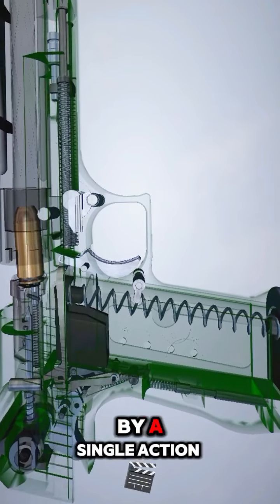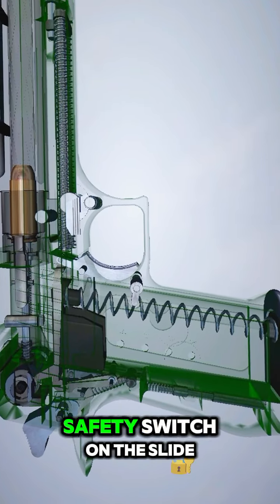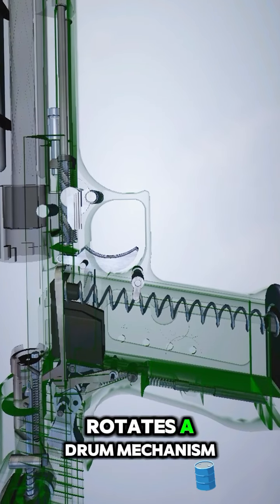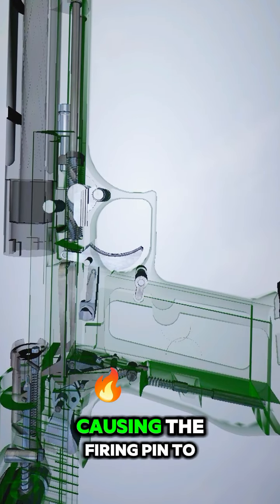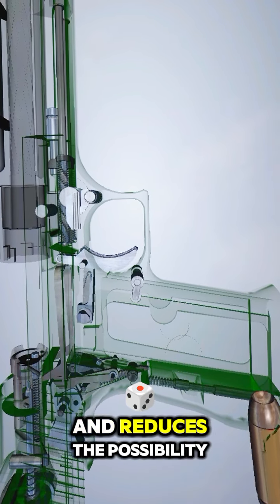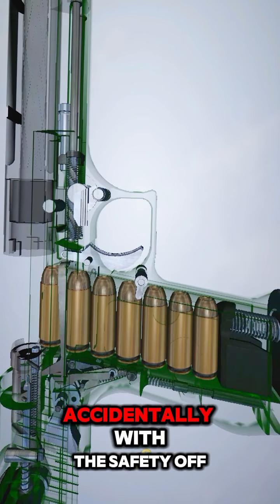The pistol is fired by a single-action hammer and has a manual safety switch on the slide. The ambidextrous safety switch rotates a drum mechanism that sits over the firing pin, causing the firing pin to lock in, which prevents it from moving forward and reduces the possibility of the gun discharging accidentally.